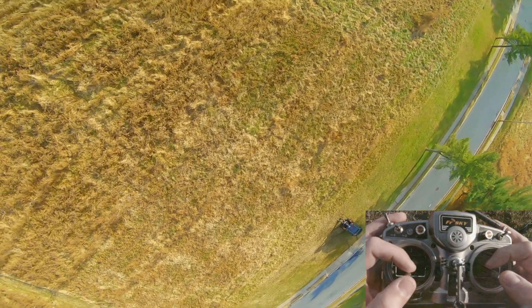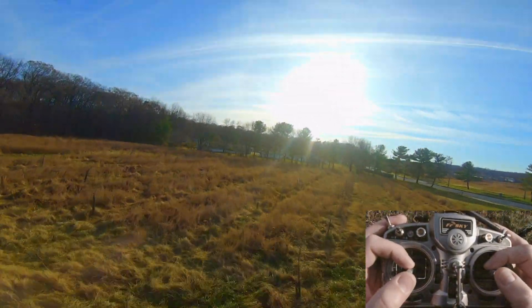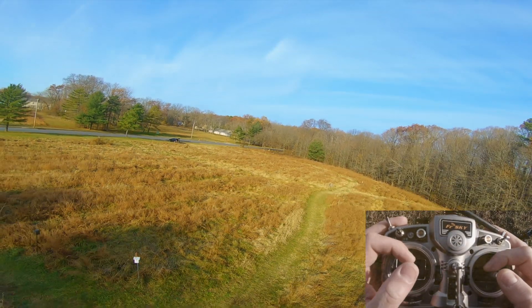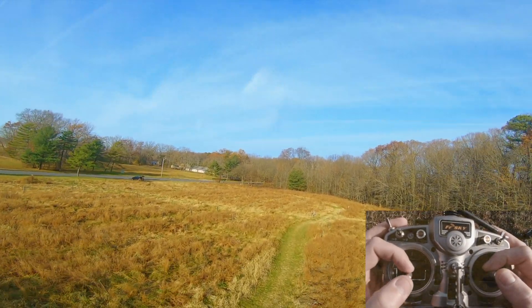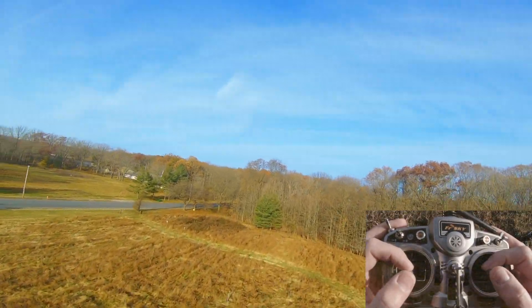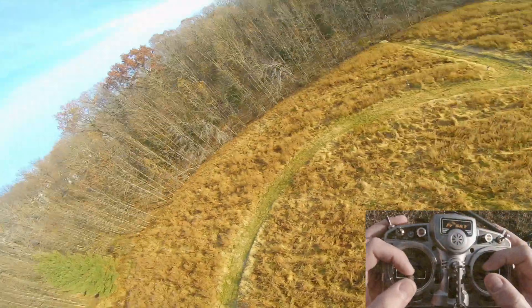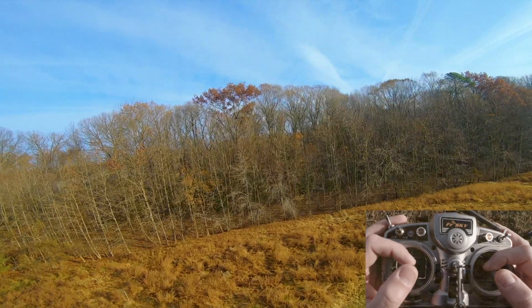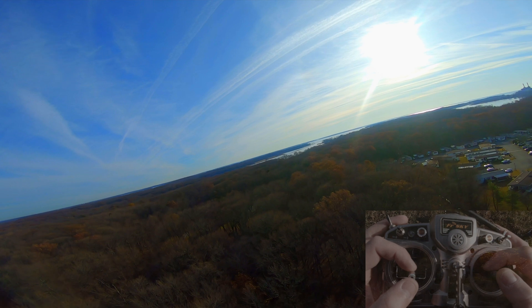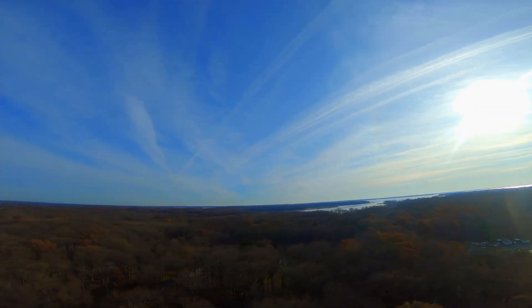A little twitchy. I wonder if that's me on the ground. I think we just fly around - a little smooth.